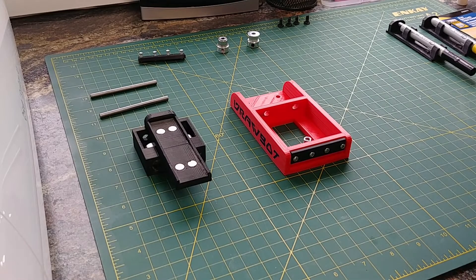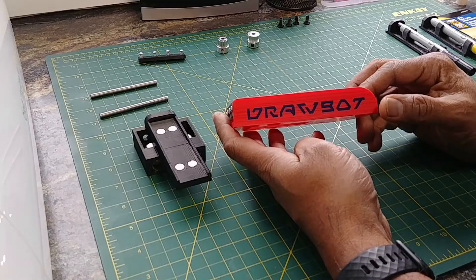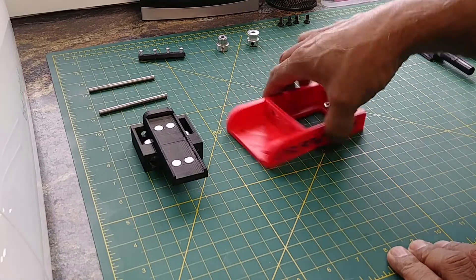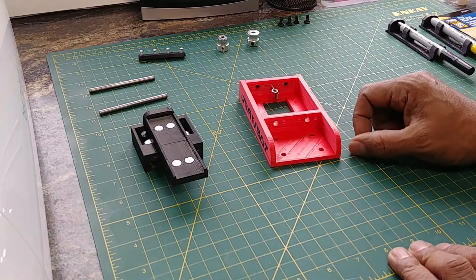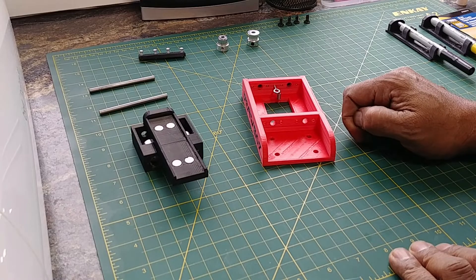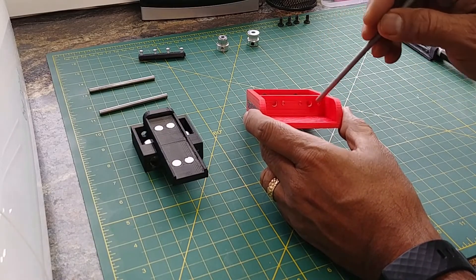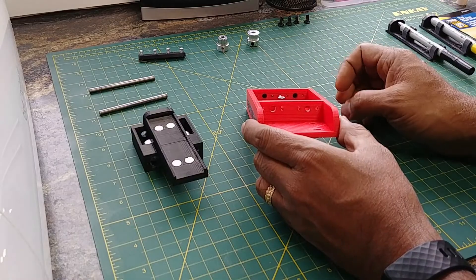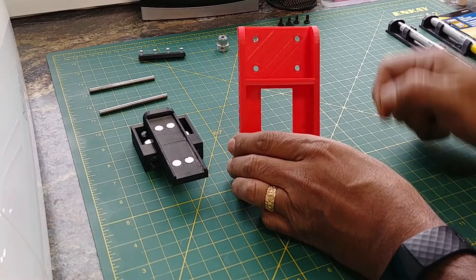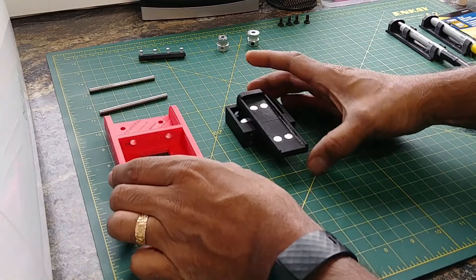Welcome to the assembly section of my video. This is my DrawBot 3D printed drawing tool for the Onefinity CNC. When I printed the frame, I printed it flat. There are four holes you need to be concerned about when printing, so make sure you print it with supports. Once it's done, if the metal rods don't quite fit through the holes, you can sand or file them just a little bit — but be careful not to open them up too much, otherwise you'll get slop in the mechanism. There are also four holes to attach this to your CNC using some bolts.